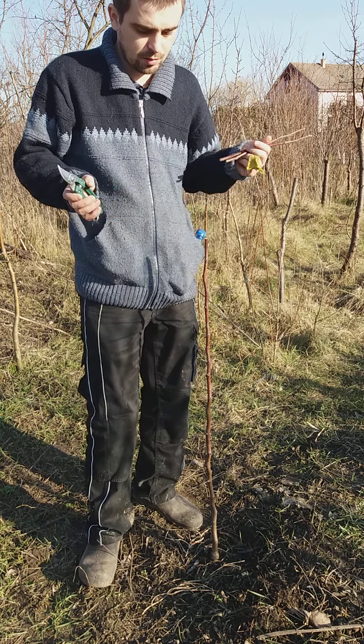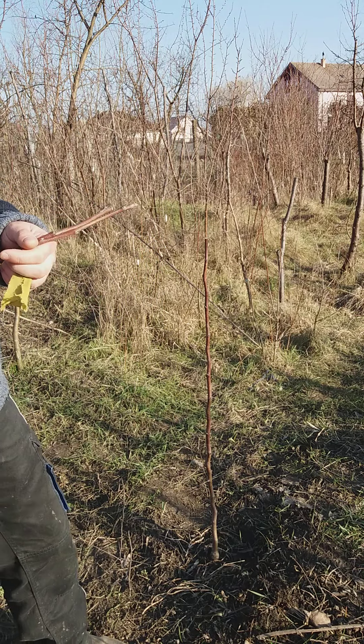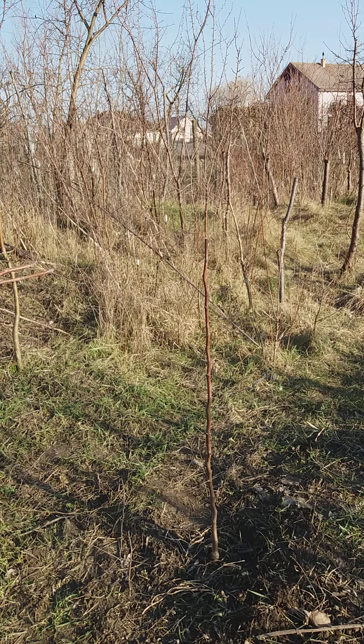Now I'll label my scions, and that's all. I'll show you how to graft in another video. We are at the end of February, so you can do this after planting in autumn or now in spring. See you again with another video - bye bye!